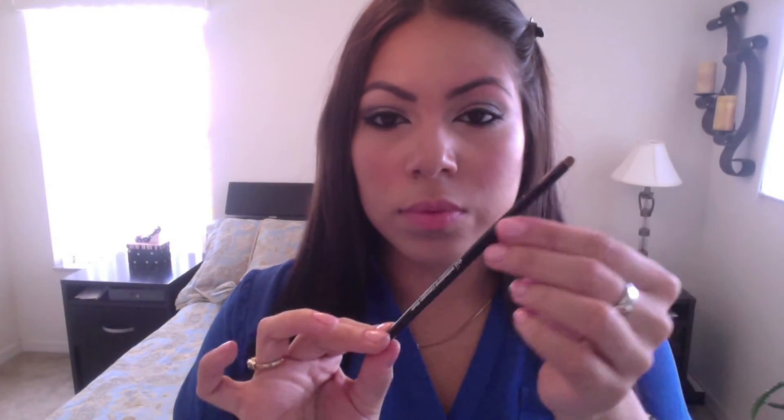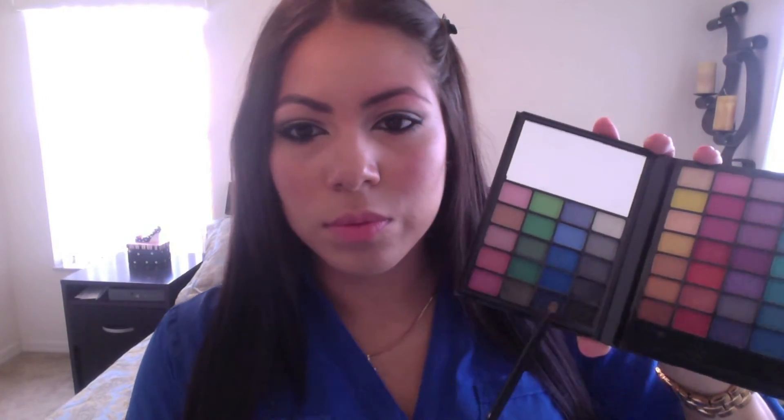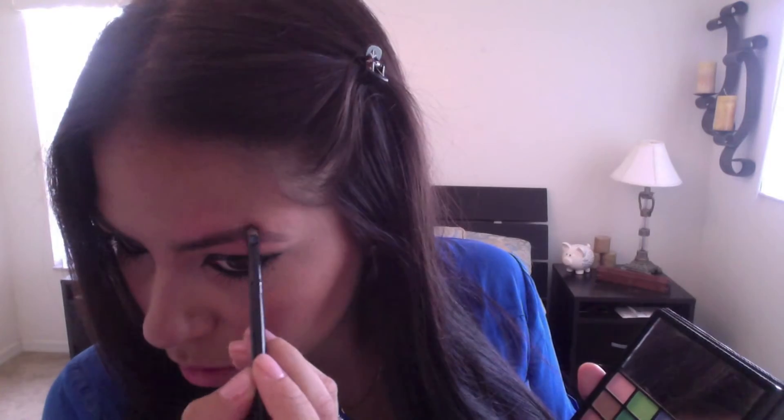To fill in my eyebrows I used this eyebrow pencil brush, and you want to use an eyeshadow that matches your hair color. I use a black matte eyeshadow — you don't want a shimmery kind of eyeshadow for your eyebrows. Just pencil in the areas that need it. For me that area has no hair so I always pencil that in. I just go around and make my eyebrows a little thicker, but you can go whatever shape or however thin you'd like.